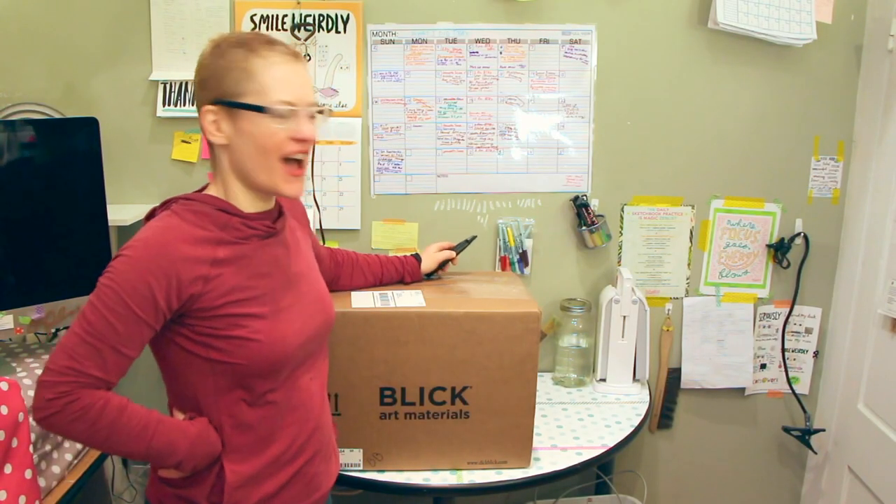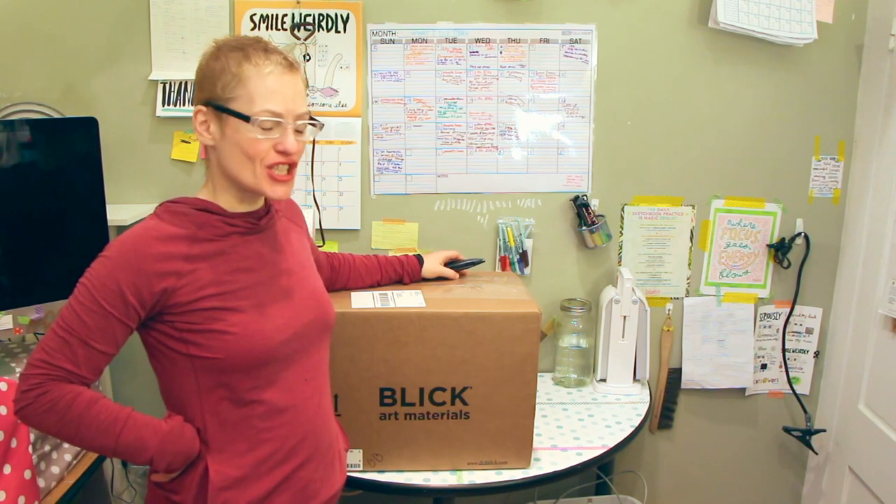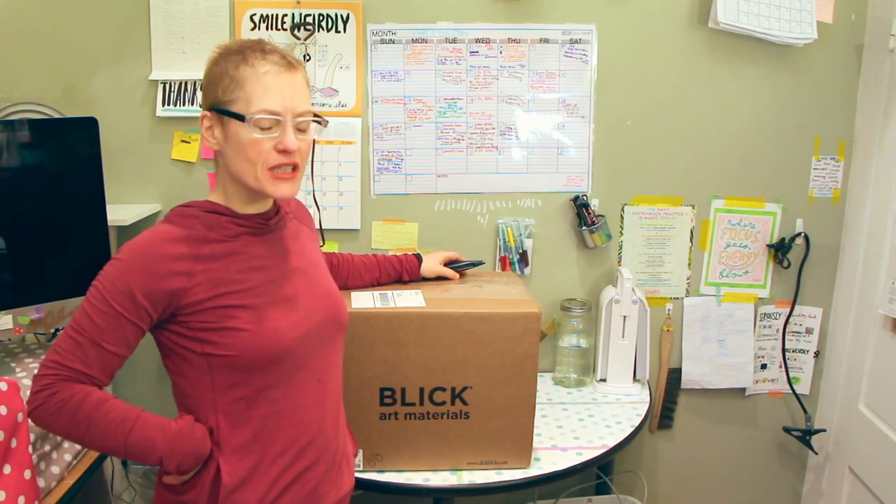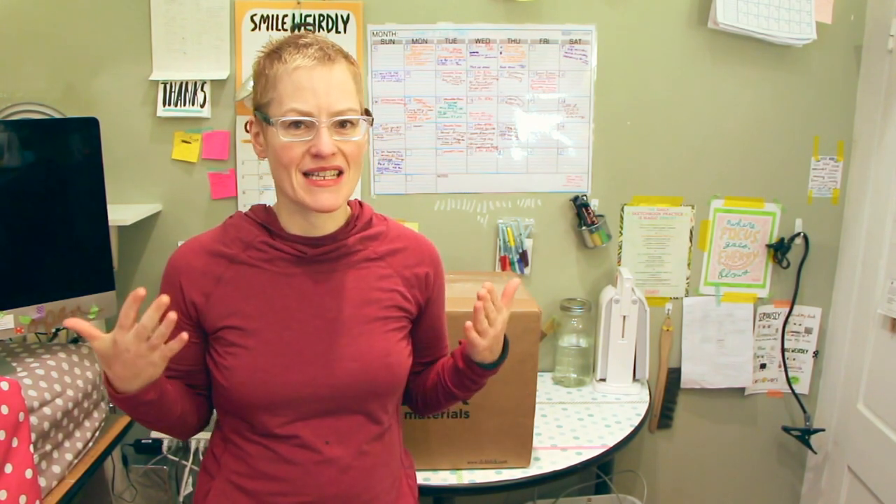Hey guys, it's Kathy here. I wanted to show you something that I've been really, really excited about. I bought this amazing thing from Dick Blick — something that I never knew even existed before, but something that I think is going to change the way that I draw and the mechanics of how I sit and work when I draw. So I'm really excited about this.